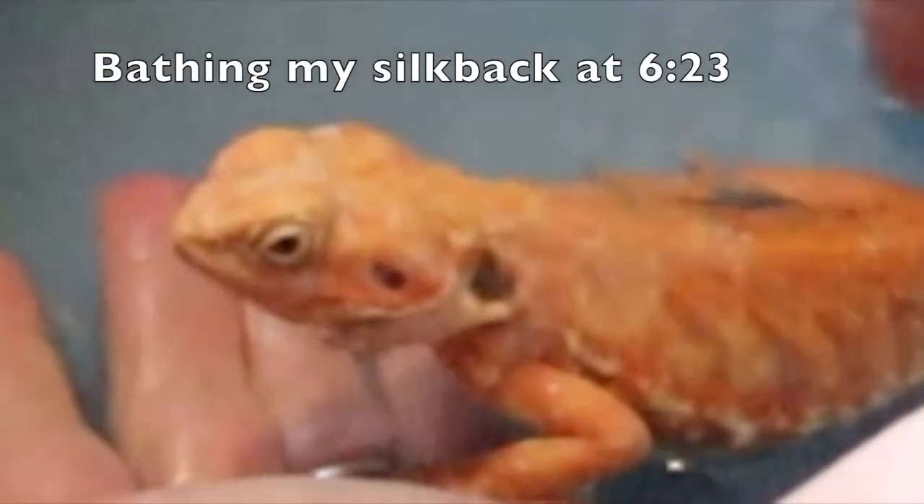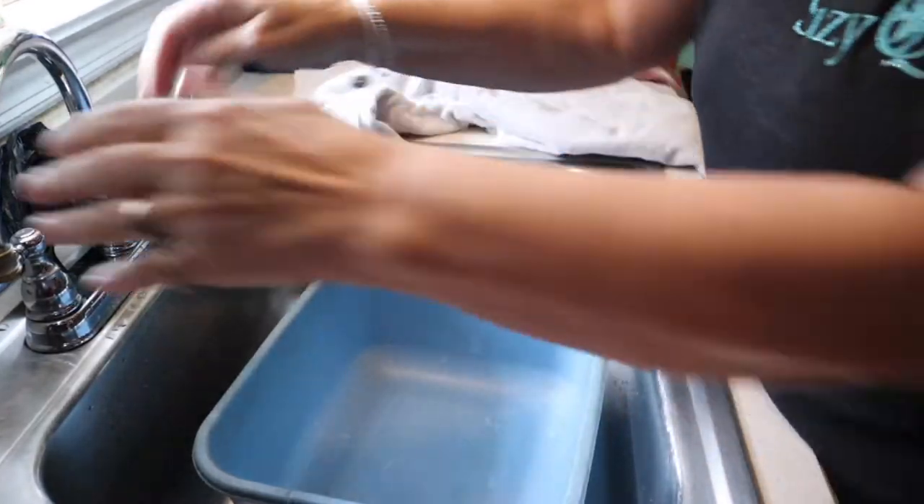She doesn't have the scales, so she's not rubbing up against her hammock. I've got Milo and Otis, then I have Bagel — he's much bigger and goes in the whole sink, not just a little tub. And then we're going to do Clementine — Clementine is my silky. So let's get started with bath time.